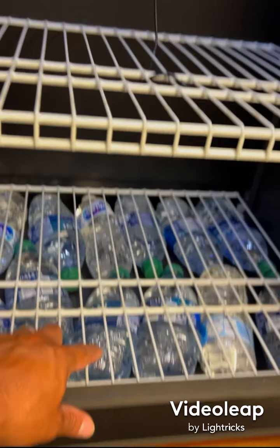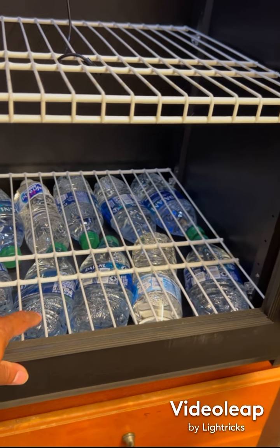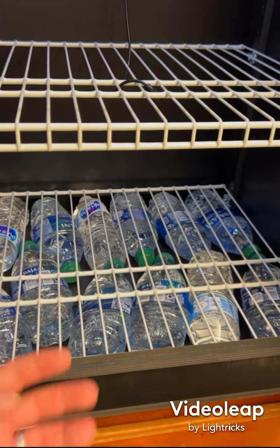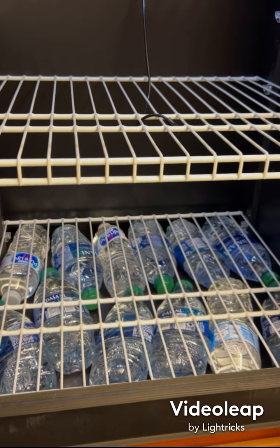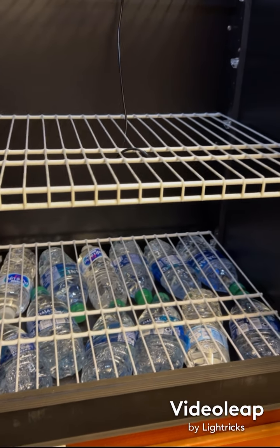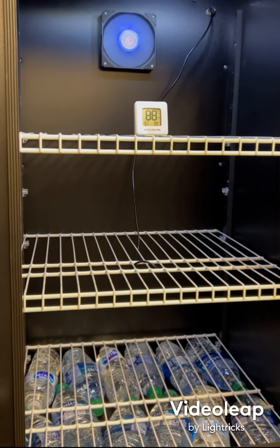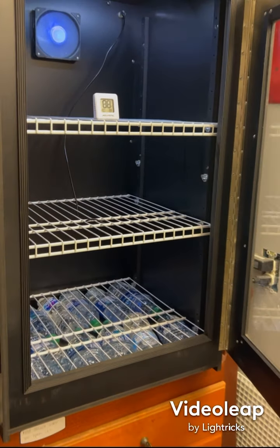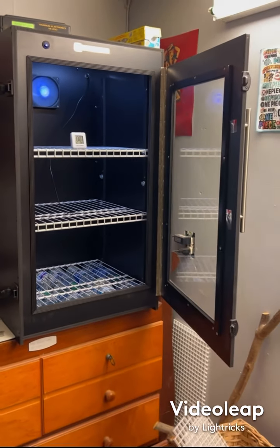I put bottles down here just in case — whenever you open the door, it keeps the heat in there a lot longer or helps heat it back up quickly. Just something I did. But I highly recommend this thing. If you've got the money to purchase something like this, definitely get it. I love it.